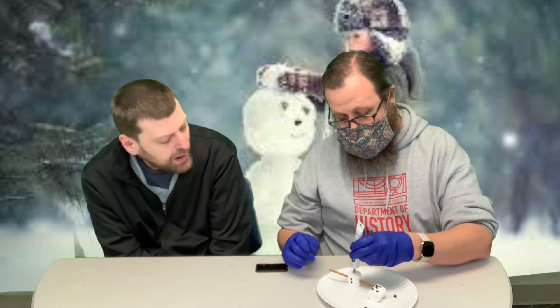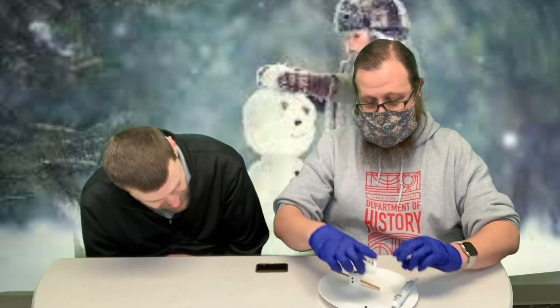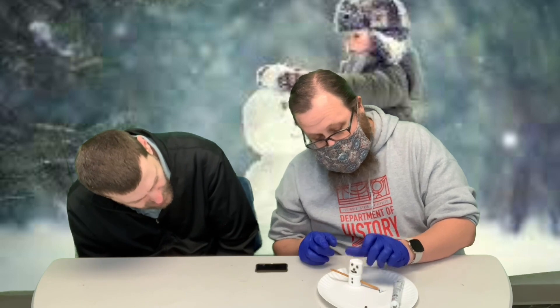Now I'm going to glue his head on with just a little bit of frosting. And the last step is to take this Hershey's Kiss — it's going to be his hat. I'm just going to put one more drop up here, it'll help hold it together.